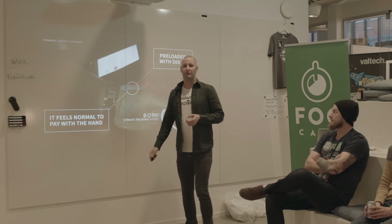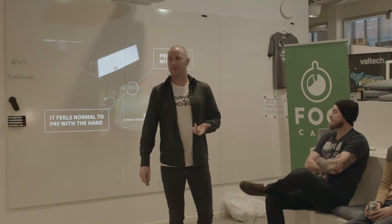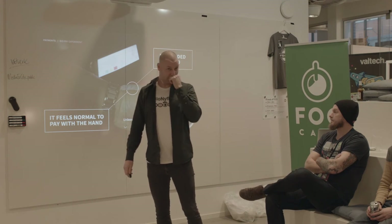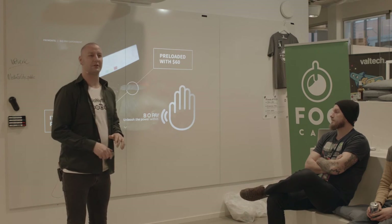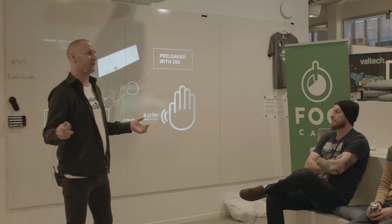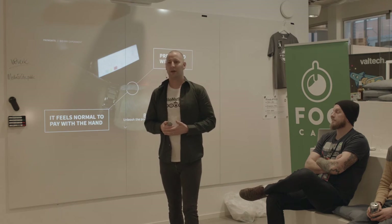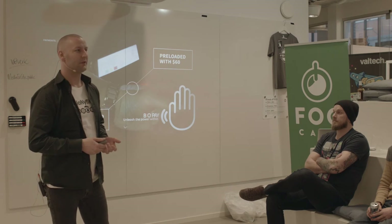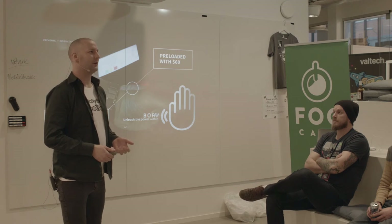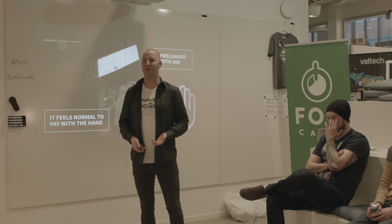Let's go back to the event in Gothenburg where we upgraded 23 people. We preloaded their microchips with 60 US dollars, because we were at a high-end store, allowing them to browse and buy stuff. This was the first time we did this experiment with Biopay. I interviewed every single one of them afterwards, and they all said it didn't feel weird, it didn't feel awkward — and to my big surprise, they all said it felt normal to pay with a hand.